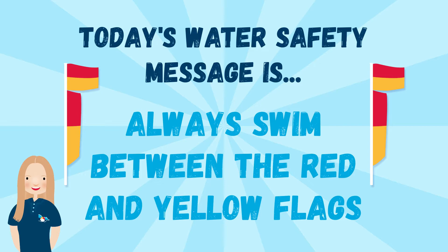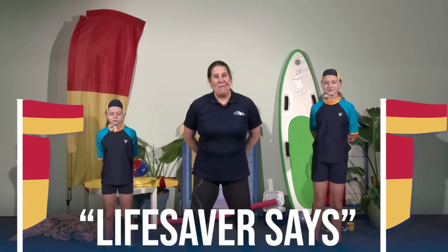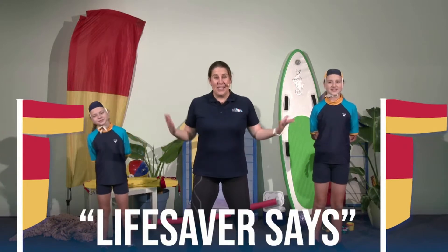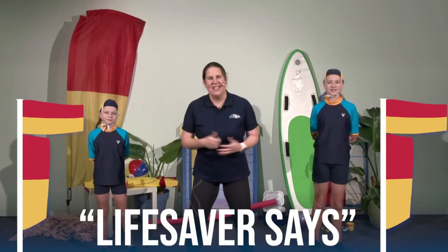Let's start today's brain break. Chantal from Bow Morris Life Saving Club here again this week with her two amazing nippers assistants. Say hi girls. We're here to play a great game called Lifesaver Says. You might think it sounds a little bit familiar and that's because it is — it's exactly like Simon Says but instead of Simon, it's a lifesaver.